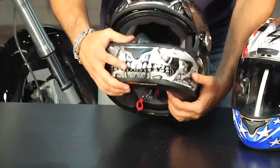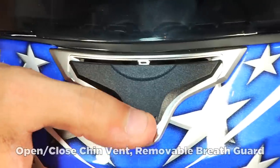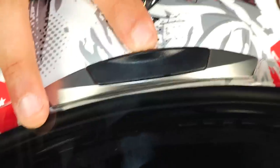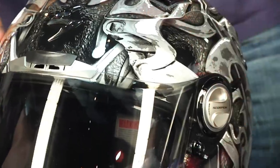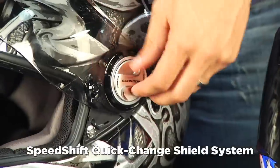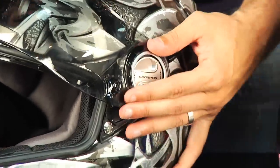Walking through some of the other features: there are now wire mesh vents, a chin vent, and a removable breath guard. You have a brow vent up top. There are two tabs on the visor system — it's the Speed Shift system. Watch how quickly I can remove that visor: put it in the up position, pop, and it comes right off. Very simple. That is patent pending and a Scorpion-only feature.